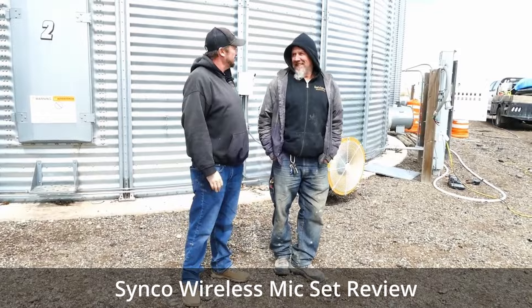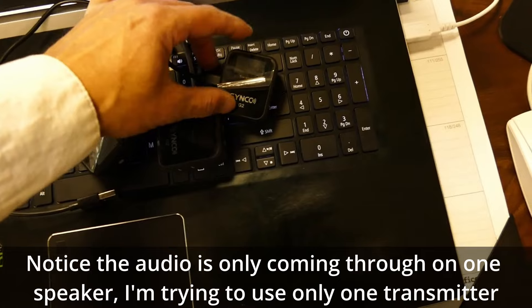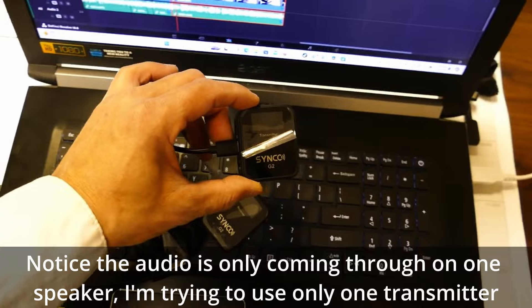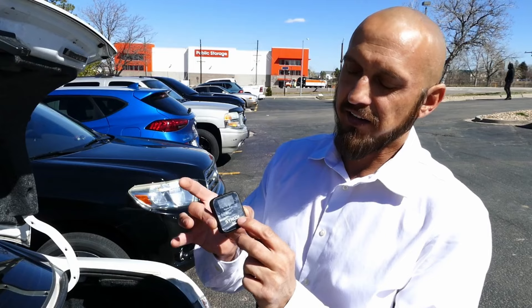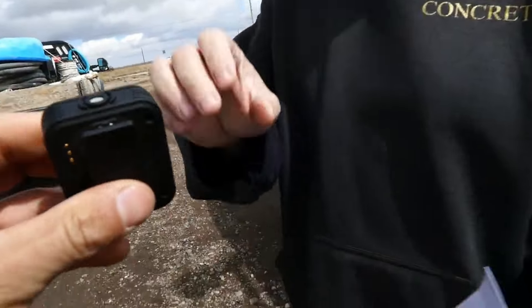We just pulled up back at the office and I'd like to do a quick review on this mic set. This is a lavalier mic set by Cinco — we have two transmitters and one receiver connected to the camera. These are practically brand new, still has the plastic on the cover. This is the one I clipped to myself, and I usually give one to someone else — yesterday Gold was wearing the other receiver. The whole idea in buying this double transmitter mic set is so I could use it with either a single transmitter or two transmitters at the same time. This one gives you that option.